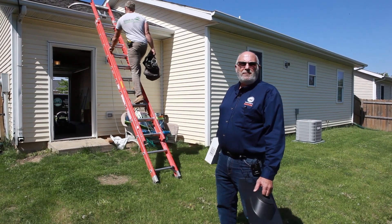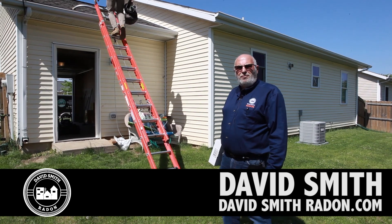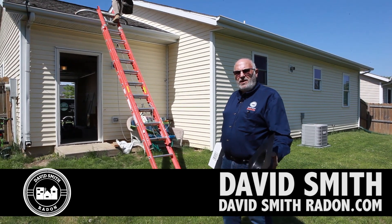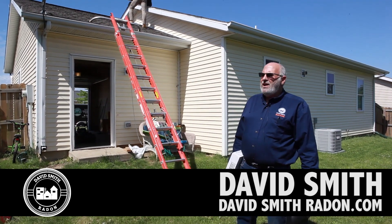Hi, David Smith here with David Smith Radon. We're David Smith Radon Supply Company and David Smith Radon Remedies. We hold Illinois' second oldest license to do radon.